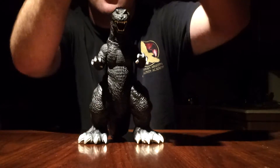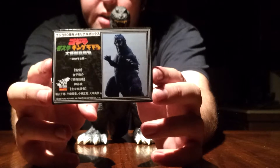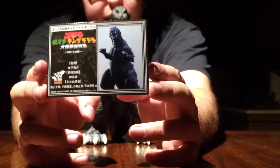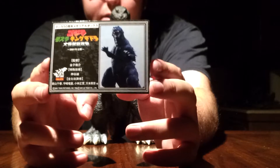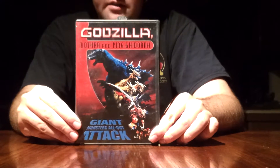I will show the Memorial Box card for Godzilla, Mothra, and King Ghidorah — Giant Monsters All-Out Attack. This card is from the 50th Anniversary Memorial Box. And of course, the movie — excellent movie.